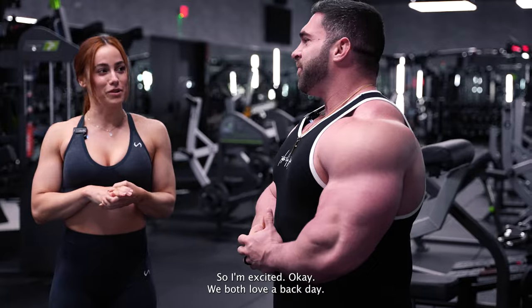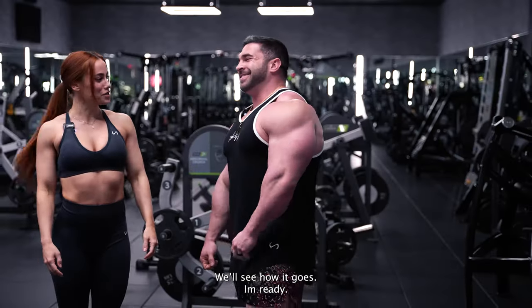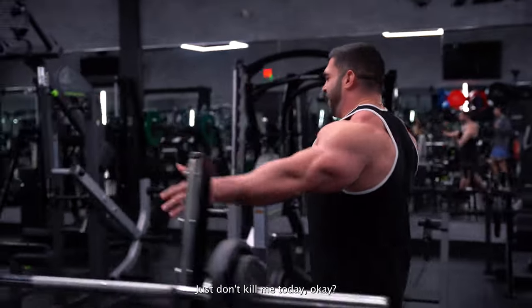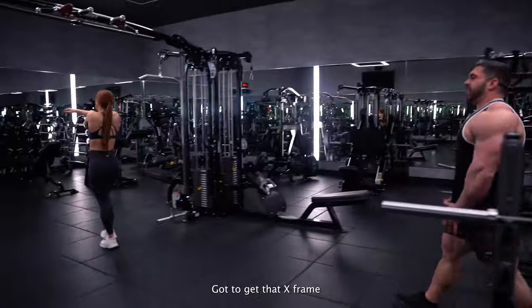We haven't trained together before. We both love a back day. I'm going to try and get some Mr. Olympia biceps, we'll see how it goes. I think we should let Lauren take us through this workout — just don't kill me today, okay? Got to get those wide lats, those wings. Got to get that X-frame.